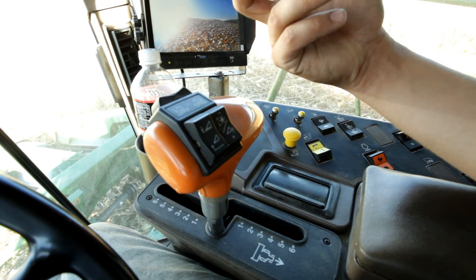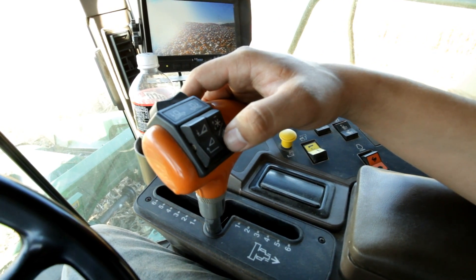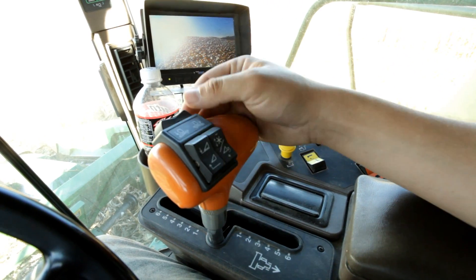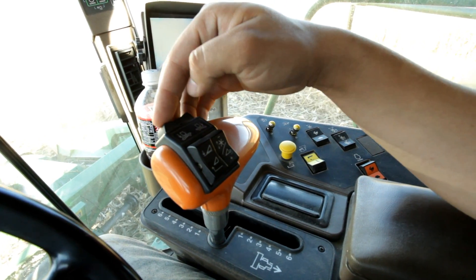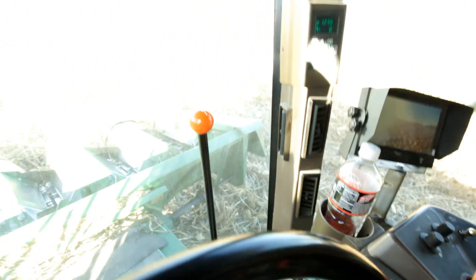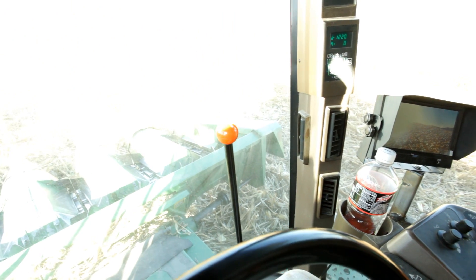If you have a reel head on it, this button turns into the reel height adjustment and you can raise and lower your reel. Not all combines have this button back here. This is your contour master — it allows you to pivot your head left and right, depending on different ground conditions and where you're at in the field.